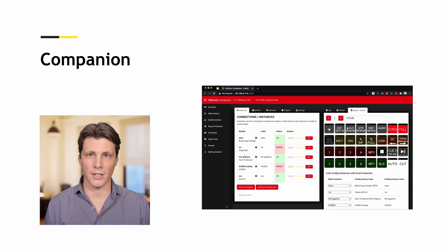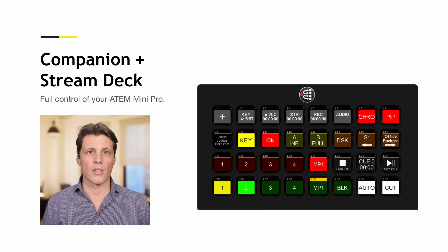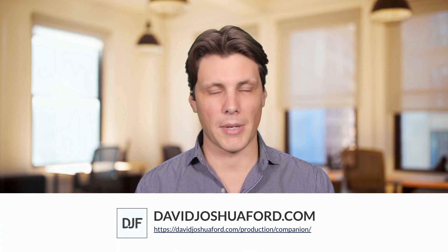Fortunately, we can overcome these limitations with some software called Companion, and when we pair that with some hardware called Stream Deck, you're going to get full control of your ATEM Mini Pro ISO. I've gone ahead and built an actual profile, which I'm making available as a free download on my website's mailing list, so make sure you go grab that. Let's take a look at what this thing can do.